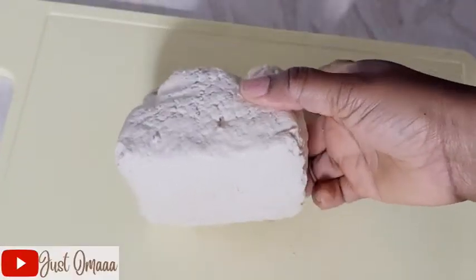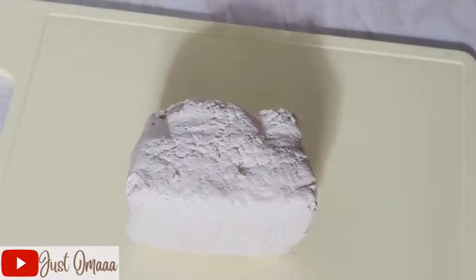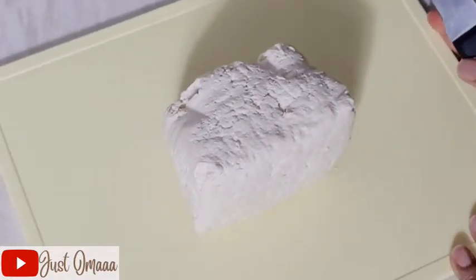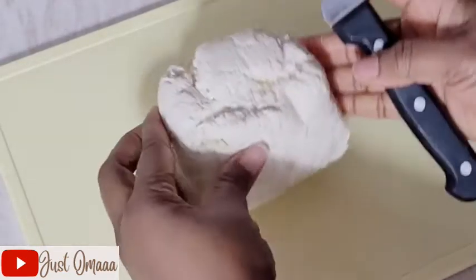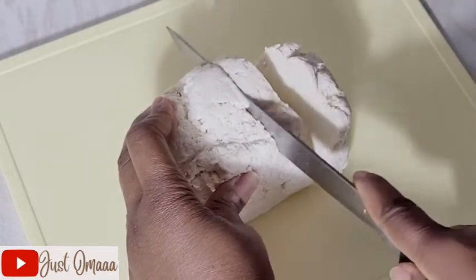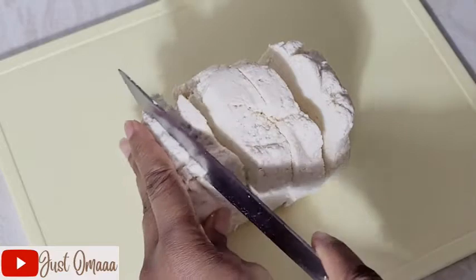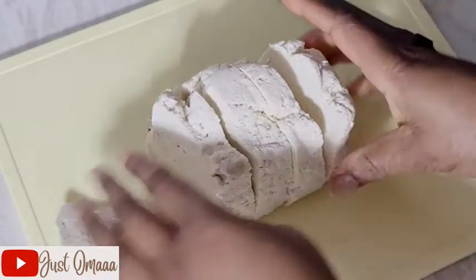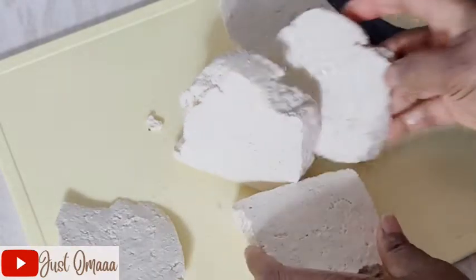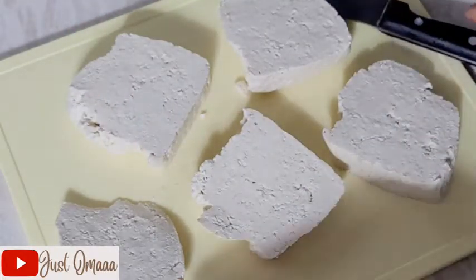This is tofu, or wara, or awara as we call it. It's easy to make — I'm going to maybe make a video of how it's made, but this one I bought. It's soya beans, basically soya beans that are blended and made into this solid form. It's a very good source of protein for vegetarians.